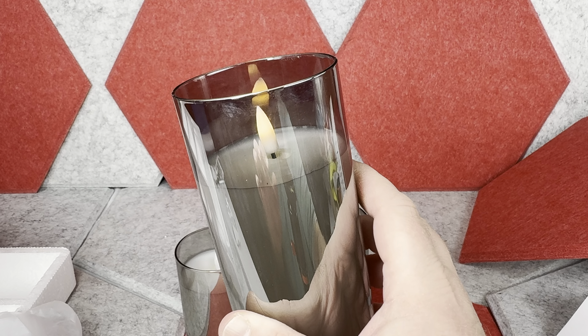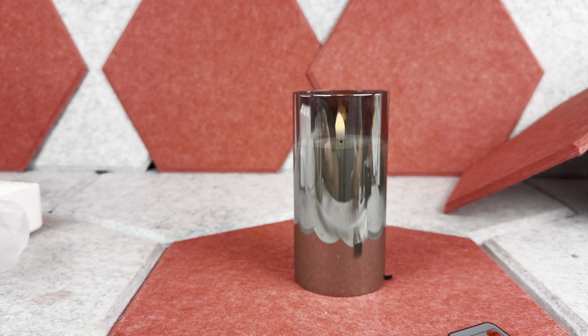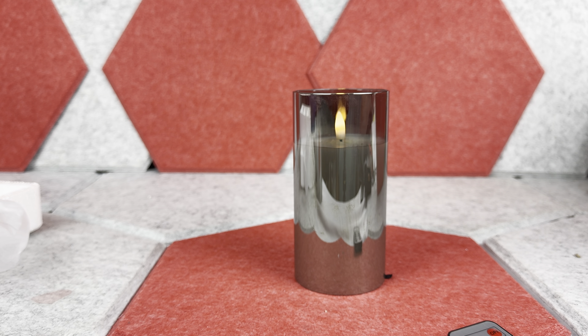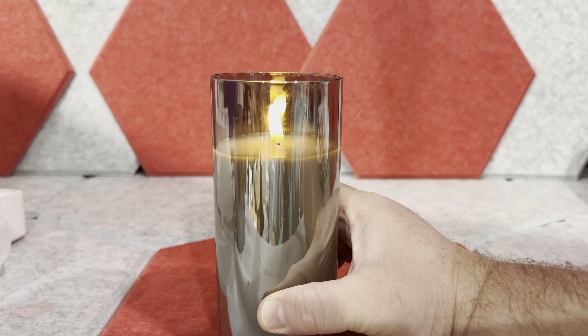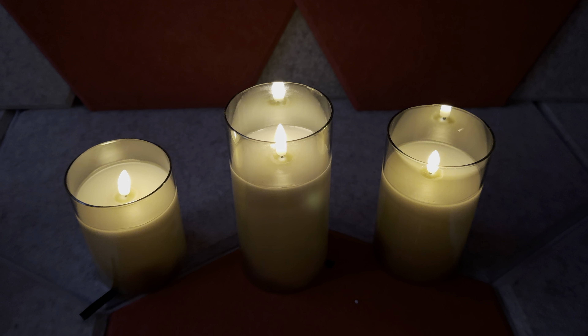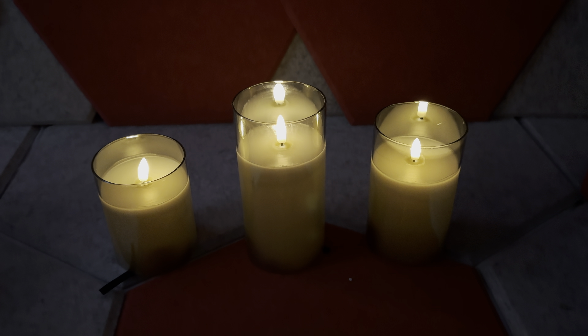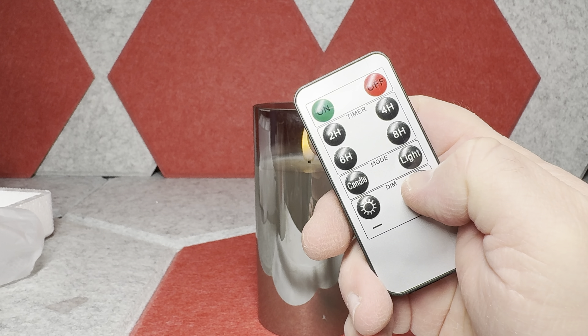First, you can switch them to steady light, but even better yet they have the candle setting, and in this mode they're going to flicker a little — pretty much resembling a real candle. I think it looks really nice, especially when the room is a little darker, as you can see in this video when I turn off the lights. You can also adjust the brightness of the candle lights.